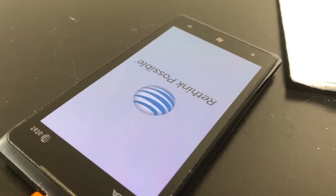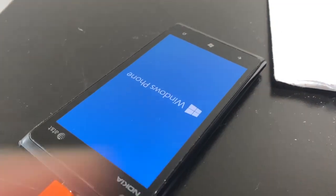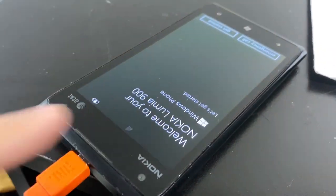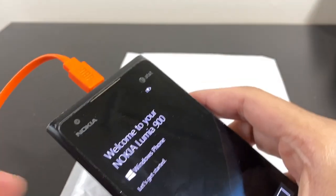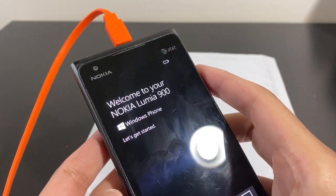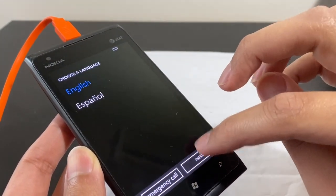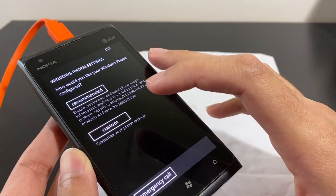The phone started to boot, so it seems like it works, but we still need to check the USB port. I'm being careful not to move it in case it stops charging again. I've mounted it on the charger mount. It's still charging. Let's get started — hopefully it's not locked. It's showing the Windows Phone setup screen: language selection and recommended settings.